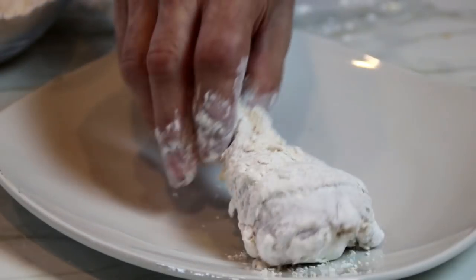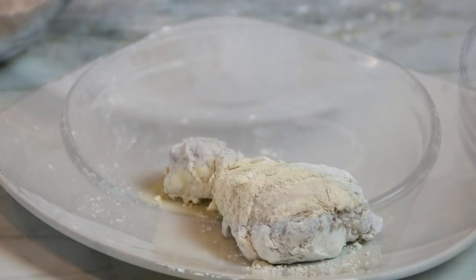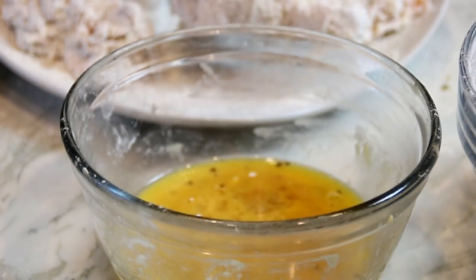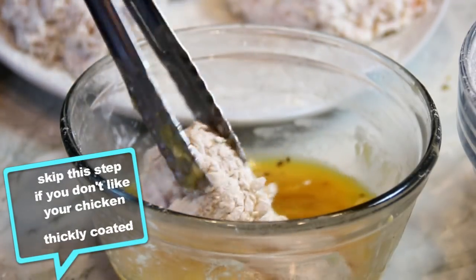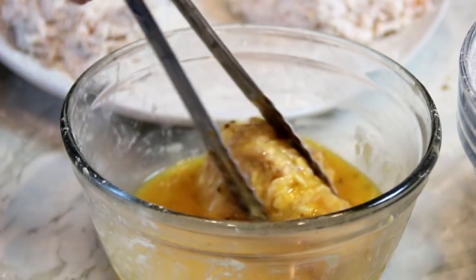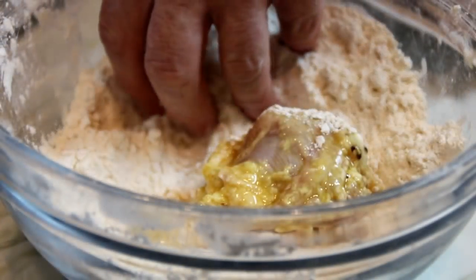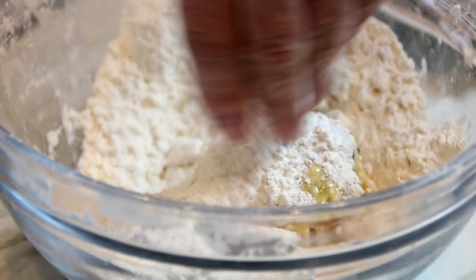Then set them aside on a plate and continue doing this for the rest of the chicken. Here's a little tip: we're going to double dip these. Take the chicken, put it back into the egg mixture and roll it around — this is going to make it super, super crispy. Then back into the flour mixture. Just look at that coating, doesn't that look incredible?